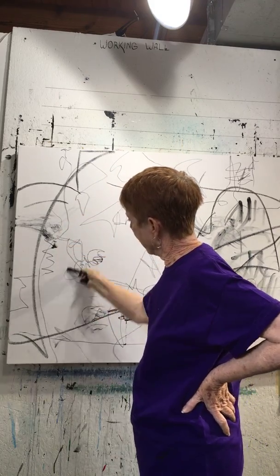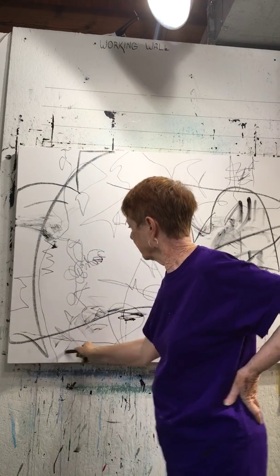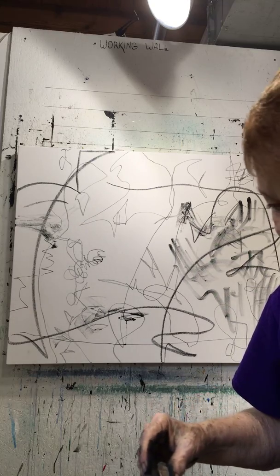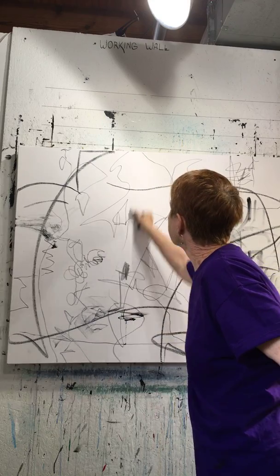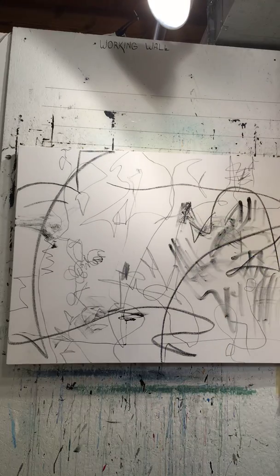Almost all of it will get covered up, but what happens is it gets me in the flow. This is graphite — I'm not sure who makes it, but you'll recognize it. You can use this wet or dry as well. That was dry, and this is wet. I'm just making my marks. Your marks will be different than mine. And here's another art graph pencil.